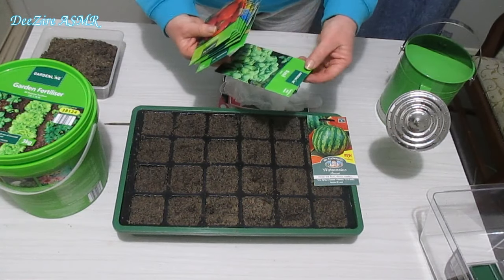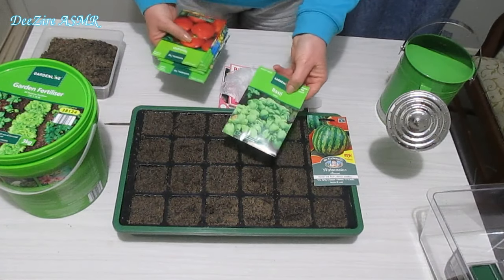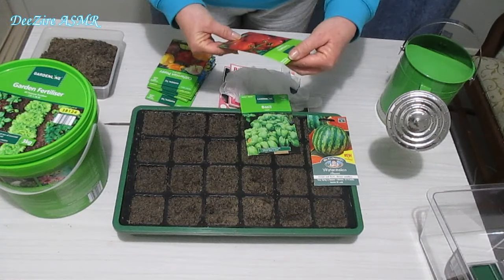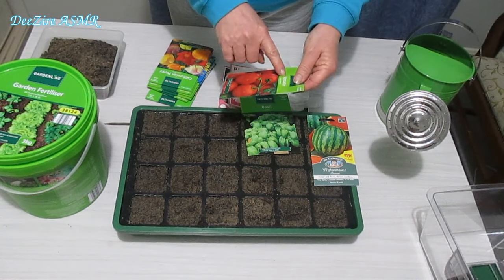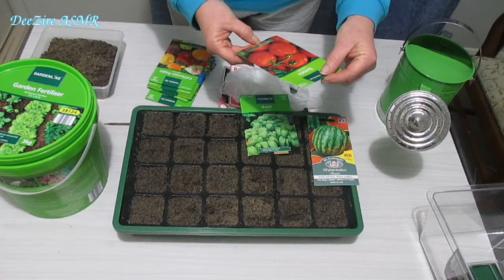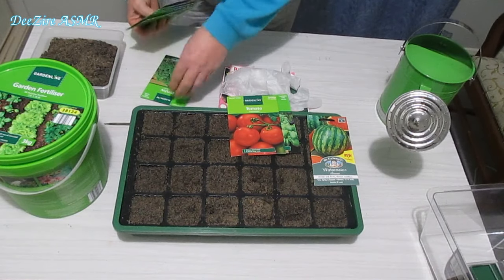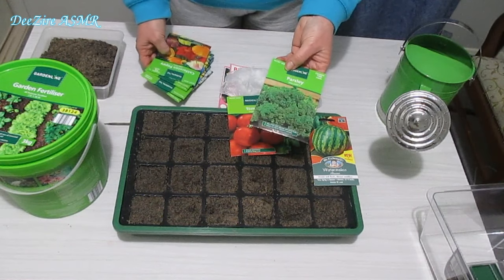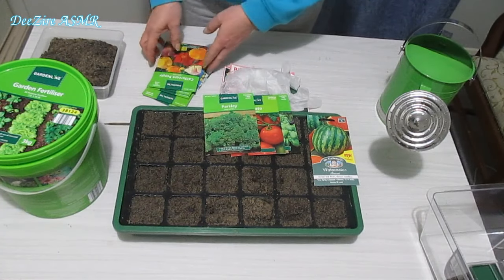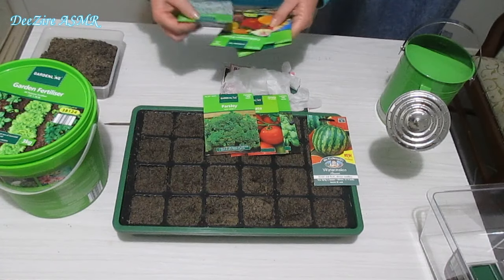The remainder of the seeds I purchased for 99 cents each from Aldi — that is basil, tomato (Moneymaker tomato, which is supposed to be a medium-sized variety that produces heavy crops, which is always good), and some parsley. I normally like the Italian parsley but they didn't have any, so I just grabbed that.